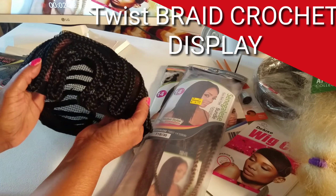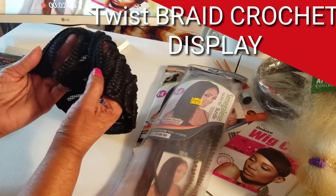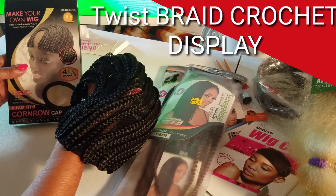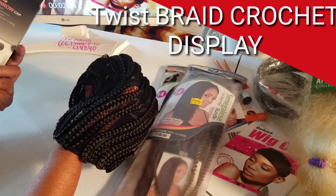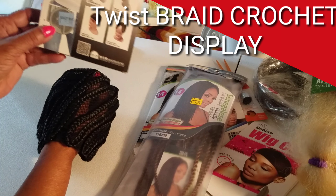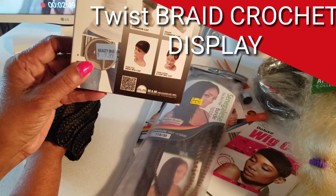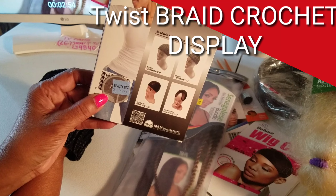I don't think there's such a thing as a regular size, by the way, because God created us all and we're all regular. But anyway, this is the cap I'm referring to. This is the packet that it came in. It was very reasonable — I got it at one of my local beauty supply stores. I'm thinking I paid — okay, that's what I paid for it at Beauty Max — $9.99.